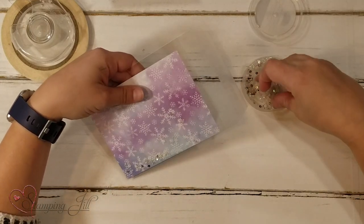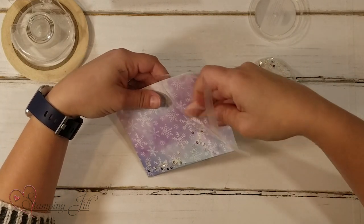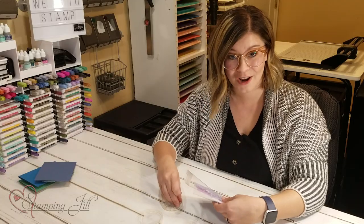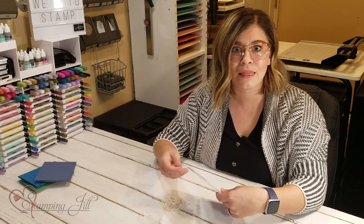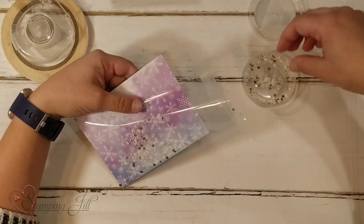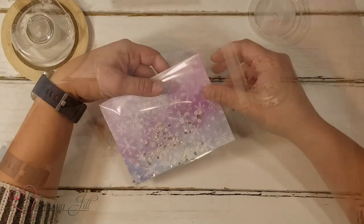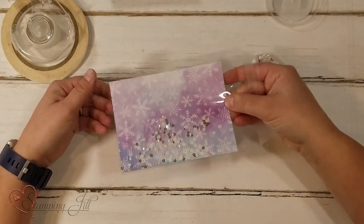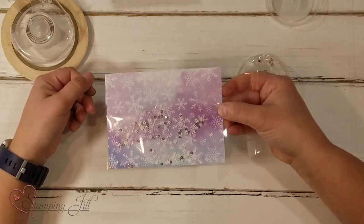This idea I got from Rosemary Gonzalez. She did a demonstration with some new product that will be coming out in January. She used this idea and I loved it — I thought it was so much fun. I wanted to do it with the Snowflake Wishes products because I thought it would be so perfect with these cute snowflake sequins. You can see there's a good amount of sequins in there and they will shake just lovely.